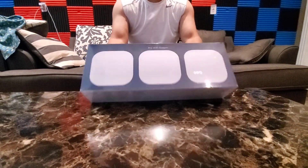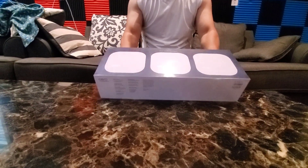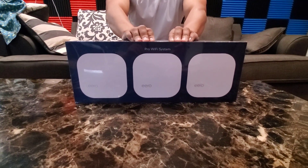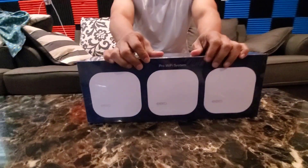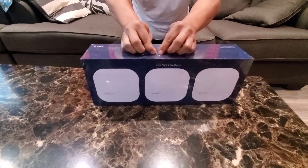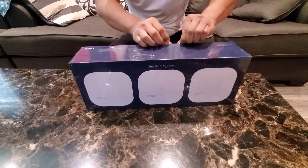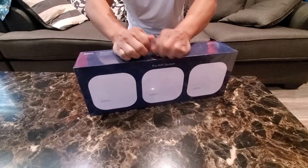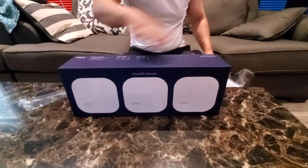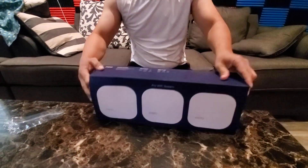I just bought this Eero Pro Wi-Fi system — this is the Eero mesh Pro. I have an existing router, a Linksys Nighthawk. Now let's open this box and see what's in here.